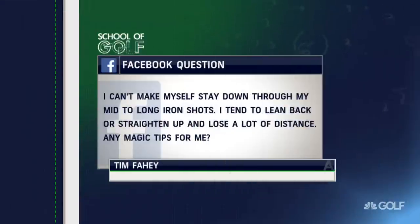Tim Fahey says: I can't make myself stay down through my mid to long iron shots. I tend to lean back or straighten up and lose a lot of distance. Any magic tips for me?